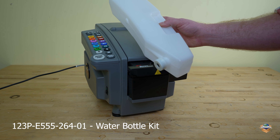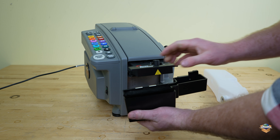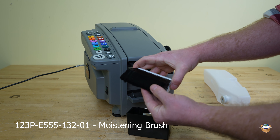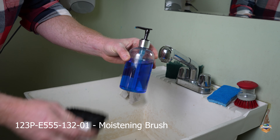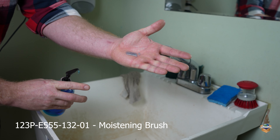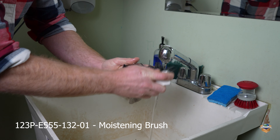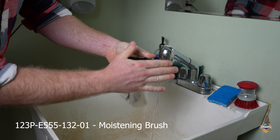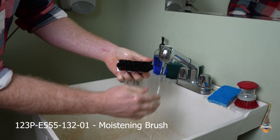About every third time your operator goes and fills the water bottle, take your water tank with you. Remove your brushes and wash them — we use Dawn dish soap to wash our moistening brushes. Wet your brushes and wash them, making sure there's no soap residue left in the brushes.